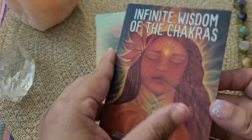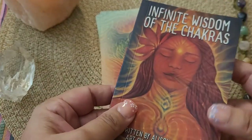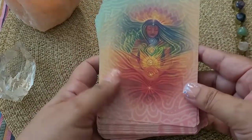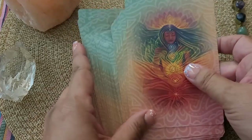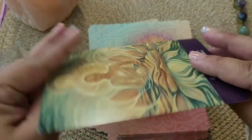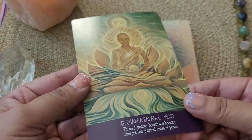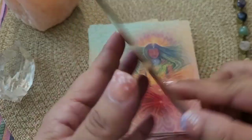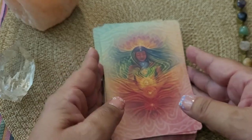So this is the guidebook. It's 101 pages — very well done. I will go over that with you in just a few minutes. And then it comes with these beautiful cards, 42 cards. It has this really nice cardstock — it's not too thin, it's not too thick. There's a little satin finish to it, but it's matte and very nice. I really like working with the deck.